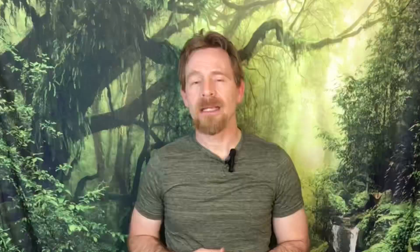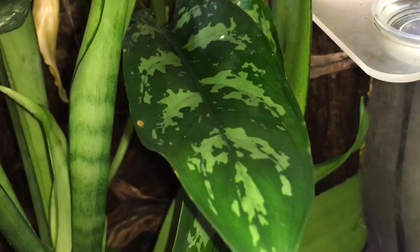I have kept, for example, Armadillidium species like Nesatum and Maculatum in fairly low densities in planted vivaria with tougher plants, such as Sansevieria — snake plant — and Aglaonema — Chinese evergreen — without much trouble.